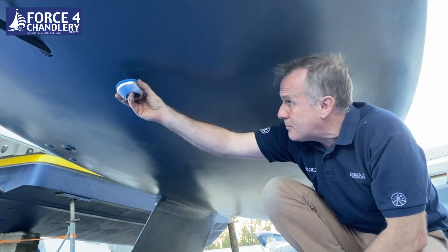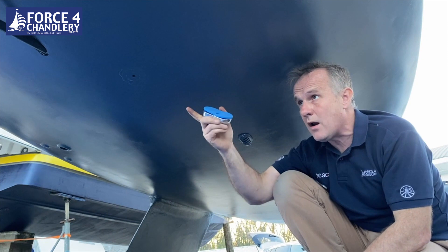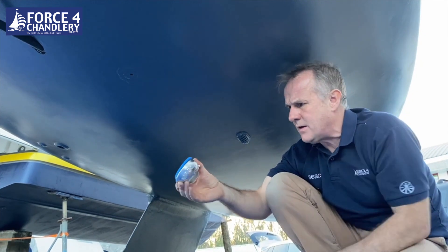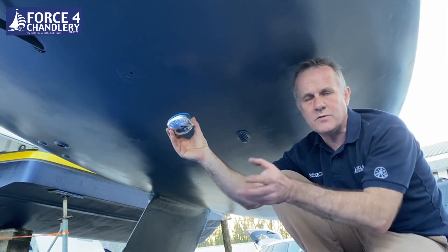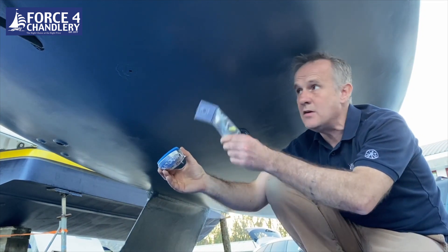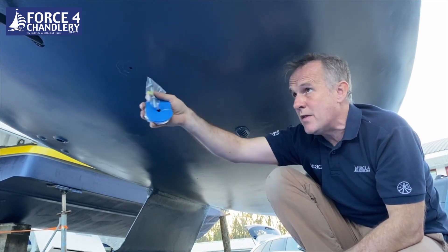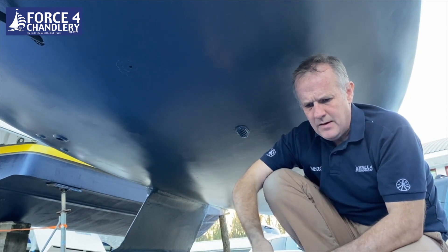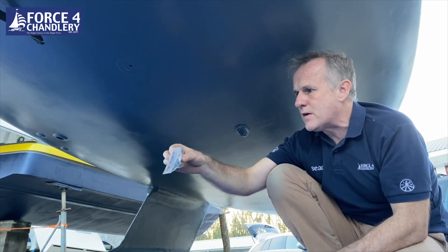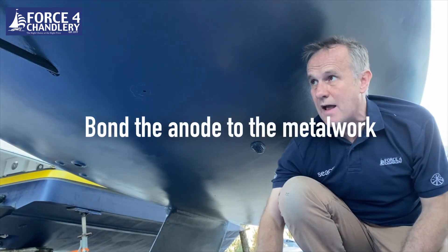When choosing the location of an anode — this one we've taken away from this point here — if you're putting a new anode on a hull, go somewhere close to where you have the metalwork you're protecting. Don't put it in front of a paddle wheel so you don't disrupt the water flow. Make sure the fixing stud is not sitting in the bilges — somewhere on an angle higher up the hull — and make sure you've got clearance the other side to get a spanner on the end to fix the stud in place.